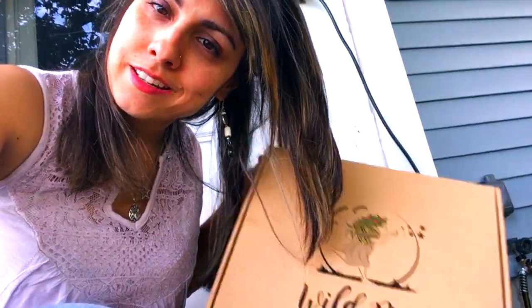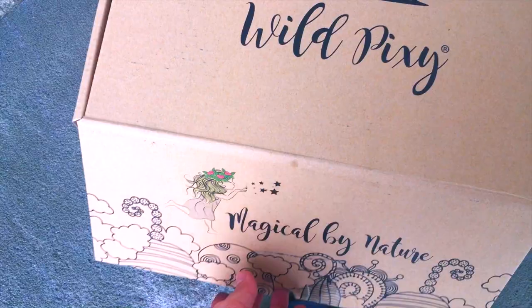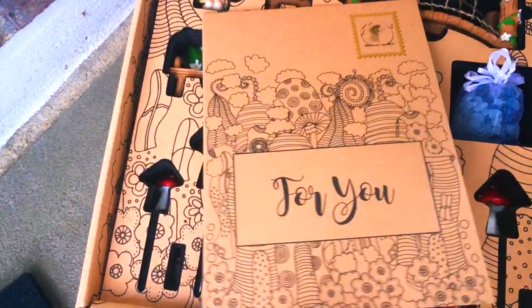This past Valentine's Day my husband Avi got me a cute little fairy garden kit, and that's what I'm going to be using today. This kit is from a small business called Wild Pixie, which he bought on Amazon, but I urge you to visit their adorable website wildpixie.com to purchase directly from them during this difficult financial time.